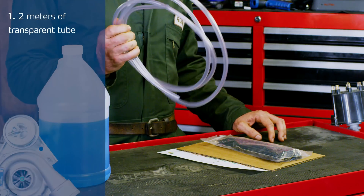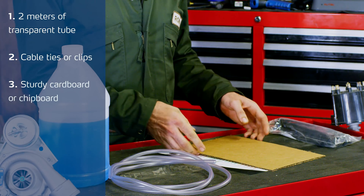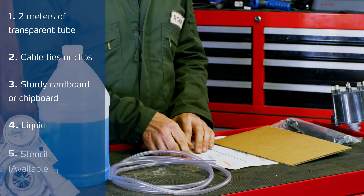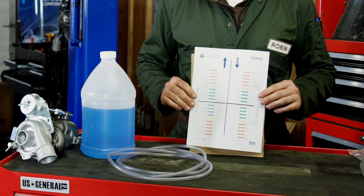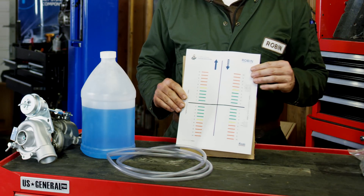To make a DIY gauge, you'll need the following: two meters of a transparent tube, a couple of cable ties or clips, a piece of some sturdy cardboard or chipboard, some liquid, and a stencil that you can download and print from the link in the description.